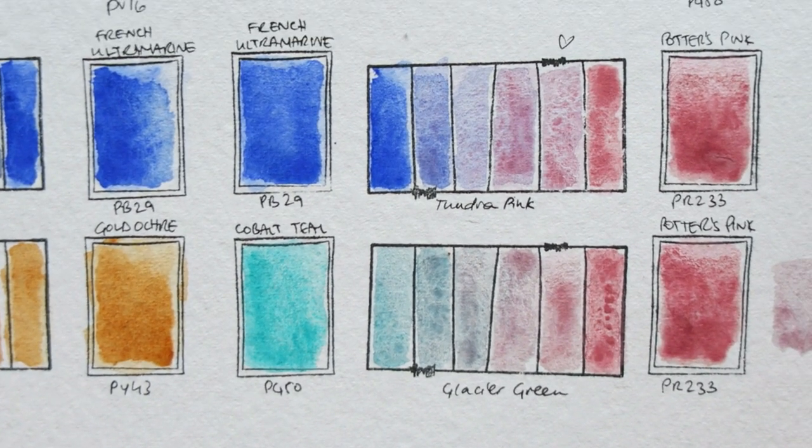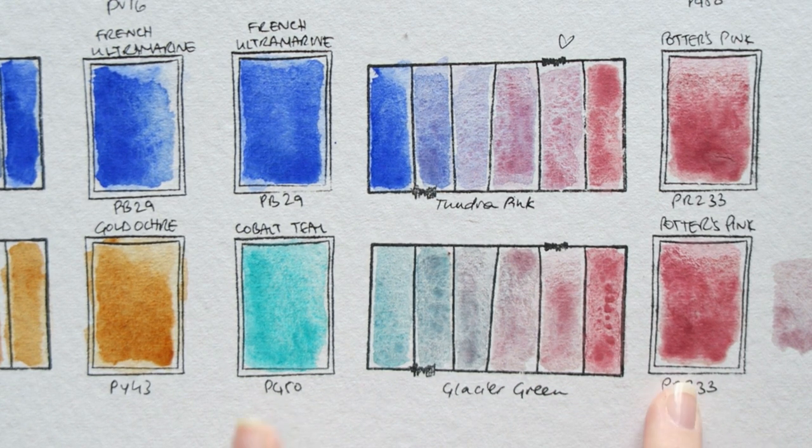Glacier Green was also interesting. A lot of the shades, I have to say, are not my personal favorites — there are a lot of blues and greens that don't really float my boat. But the Glacier Green was made from two pigments I have: Potter's Pink and Cobalt Turquoise or Teal. Every brand has a different name; Daniel Smith calls theirs Cobalt Teal Blue — the pigment to search for is PG50. Personally, I really, really love the texture. I think it's gorgeous. I probably like these muted pinks, but I don't know if these are colors I would use.